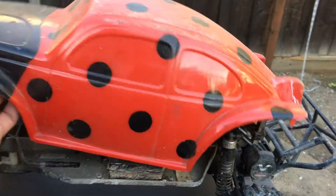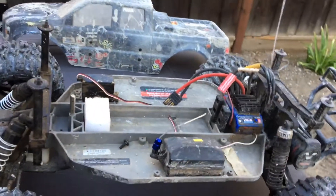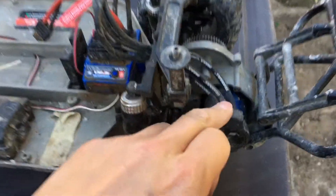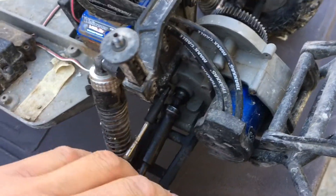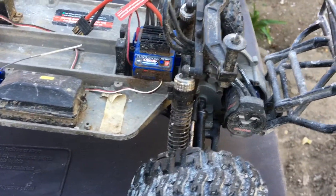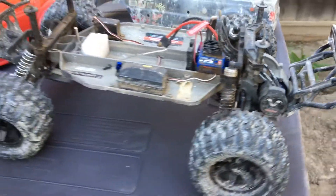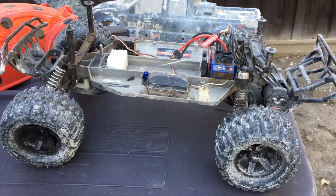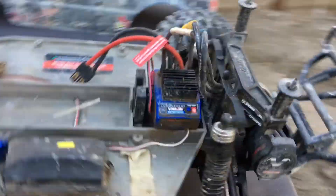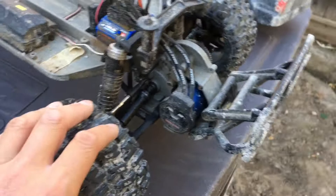Other than that, the truck held up really well during that bash session. We did lose the cap off of the Millennium motor — it just popped off — but fortunately we came across it and were able to snap it back on. Everything else has held up pretty well.